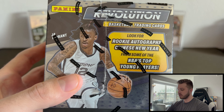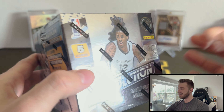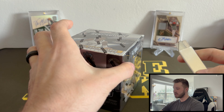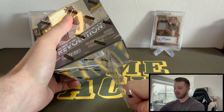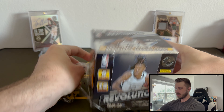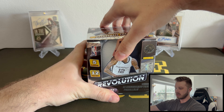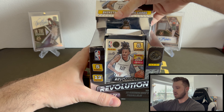We're going to be looking for those rookie autographs from the top young players. If we hit one of those, that'd be awesome because Revolution is a very difficult set to pull autographs out of. Without any further ado, let's get into it. Very excited to get an early unintentional preview on this product. So five cards per pack, 12 packs per box.